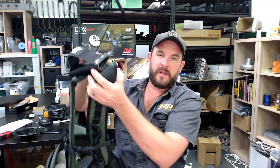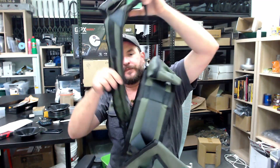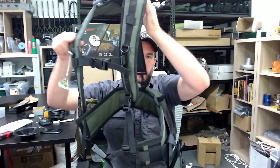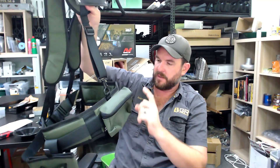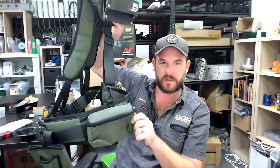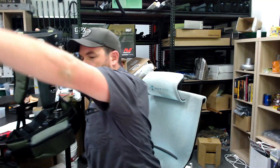Morning folks. Just wanted to shoot a quick video to let you know about a little change with the Double D Deluxe harnesses. There's two versions. This is the GPZ version which has the zipped pass on the back.